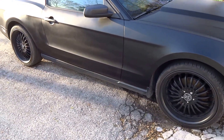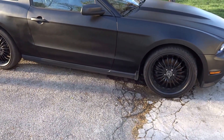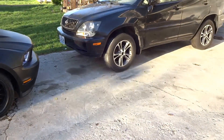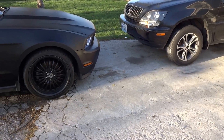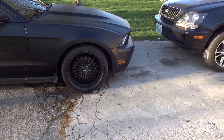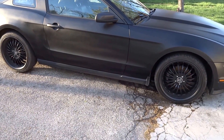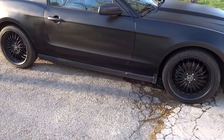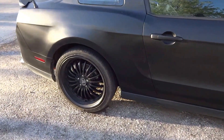These wheels — please don't judge me — but this is the only thing I can afford as of right now. They were on my Lexus and I traded them over, so the Lexus wheels are on the Mustang and the Mustang wheels are on the Lexus. Hopefully when I have enough money I will buy something more expensive, like Forgiato or something like that. These are 20-inch, by the way.